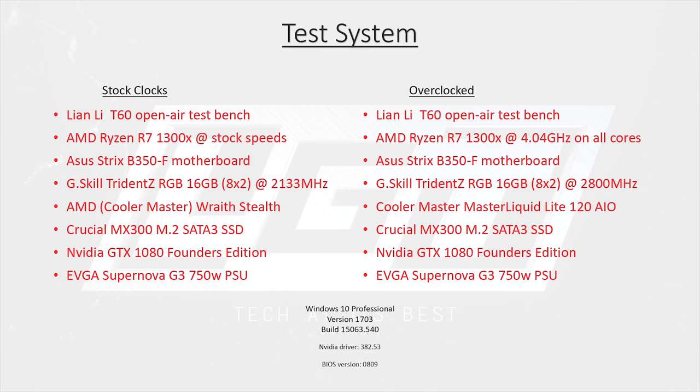Our overclock testing was done at 4040 MHz using a Cooler Master Master Liquid Light 120mm AIO. The memory used was a kit of Trident Z RGB from G.Skill, run at 2800 MHz with a voltage of 1.4 and a latency of 15. OS and games were stored on a Crucial MX300 M.2 SATA-3 drive. We chose to use a Founders Edition GTX 1080 for testing in hopes of keeping the bottleneck shifted to the CPU.